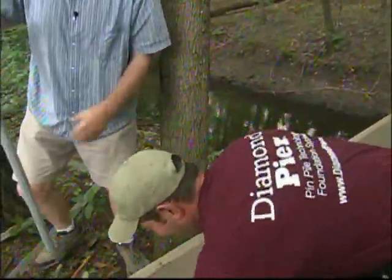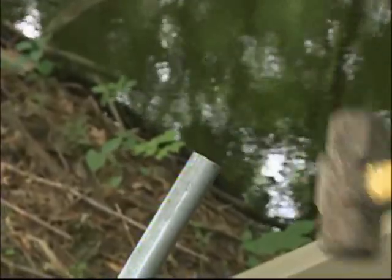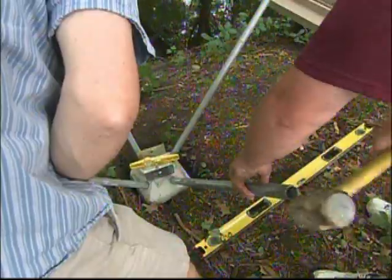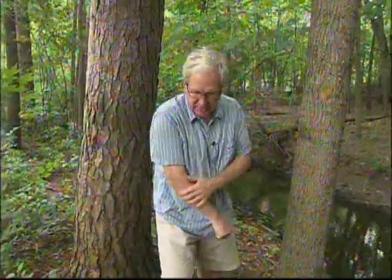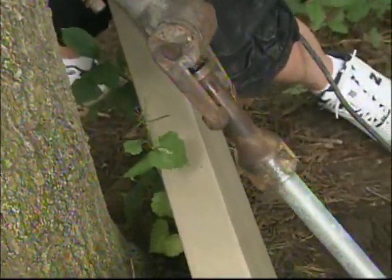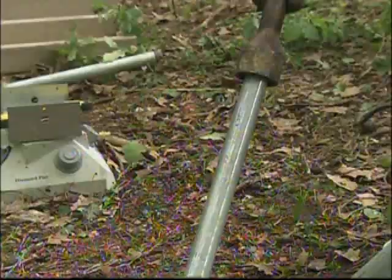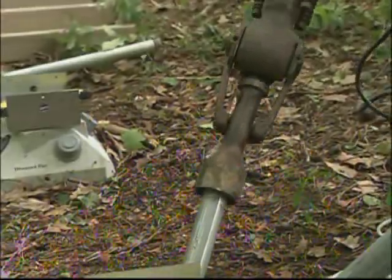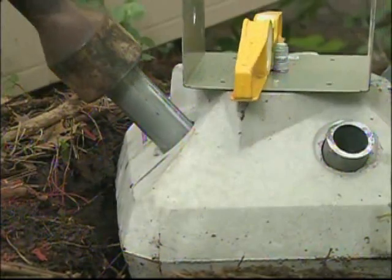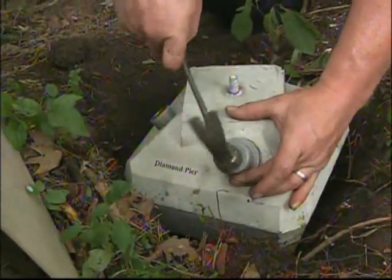Once all the pins are in, you start with a sledgehammer — take a look at the level, make sure you're in the right vicinity, and start tapping them in. Then it's time for the jackhammer. It's got a custom tip with a center pin that keeps the head centered on the diamond pier pin and keeps it from slipping off. The jackhammer gets the whole thing right into the ground, and that tip leaves the pins sticking out just the exact amount you need, so you can put the weathertight cap on to keep the elements out.